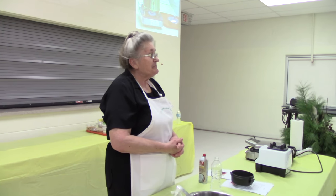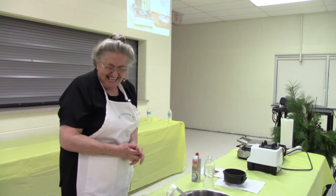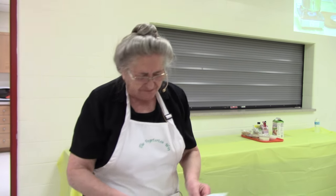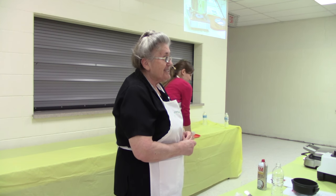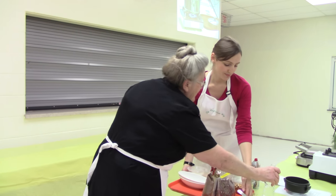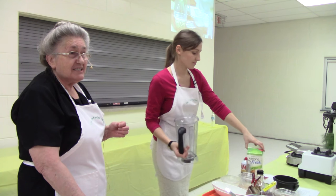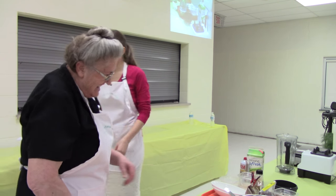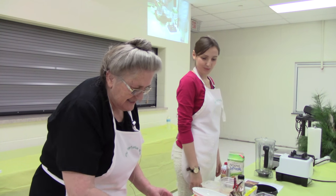Any questions on this? No questions? Well, while we're waiting on the waffles, our next on the list is Nutella. We will let Julia — she's one of our youngest cooks, a very good cook and a lovely young lady — she will show you how to make homemade Nutella, which is very tasty. When she made it this morning, I tasted it and thought, oh my dear, I want more. But she didn't let me have it. So we'll let Julia show you how to make Nutella.